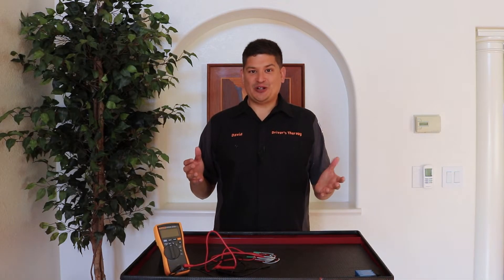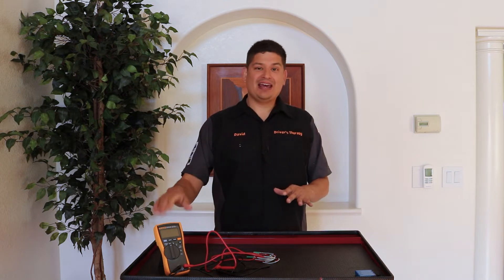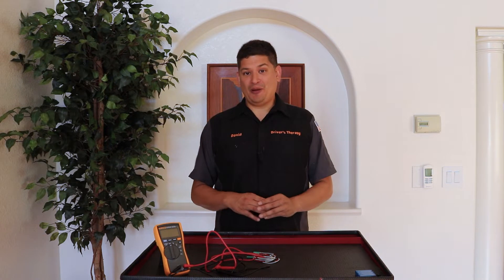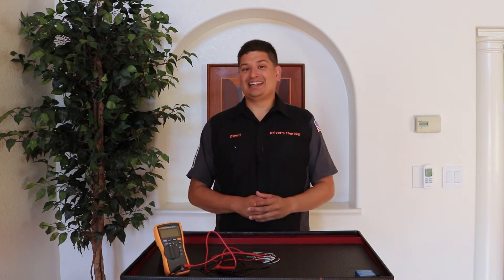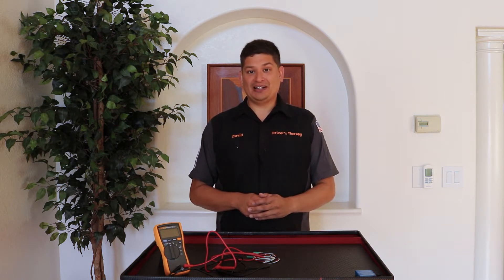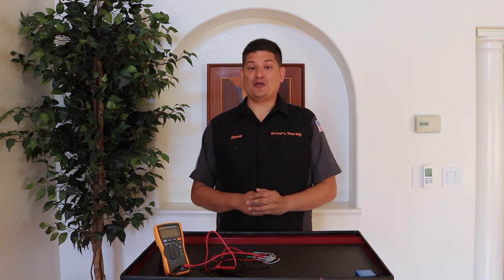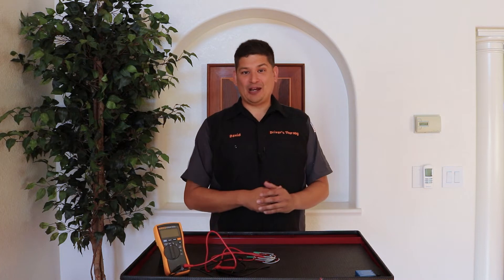Hello and welcome to Driver's Therapy. This is the fifth video of our course, How to Use a Multimeter Like a Pro. In this video, we're going to talk about the care of a multimeter, the different brands, and finally, the multimeter lead adapters, which I'm really excited about. So this is going to be a really cool video — trust me, you're going to learn a lot. So without further ado, let's dive right in.